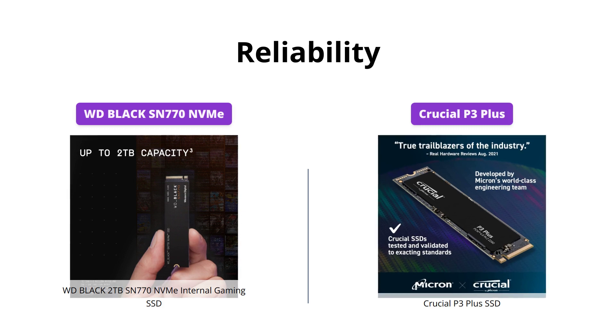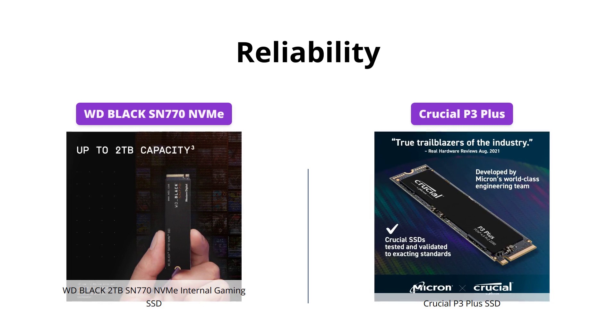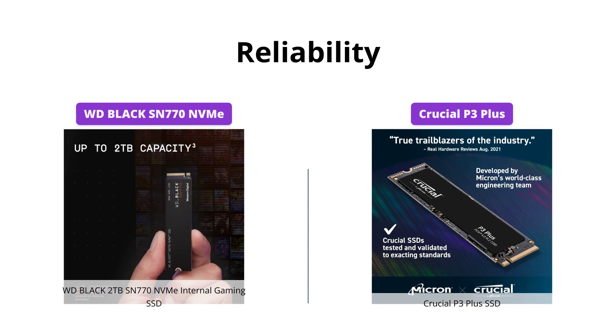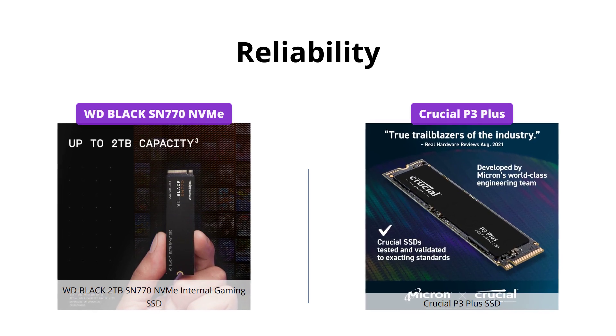Both SSDs are reliable with MTTF ratings of over 1.5 million hours, but the WD Black SN770 offers a better thermal management system and consistent performance.